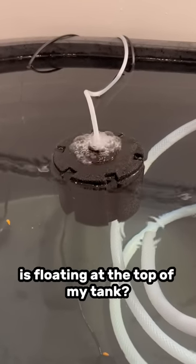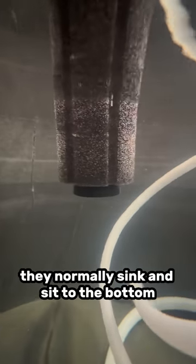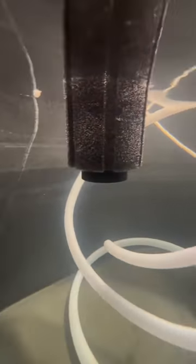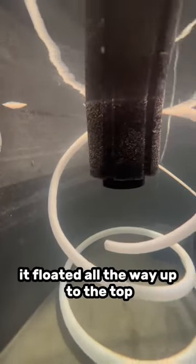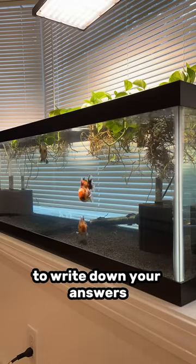Do you know why this sponge filter is floating at the top of my tank? They normally sink and sit to the bottom, but after I changed the water, it floated all the way up to the top. Can any of you guys guess why this happened? I'll give you a couple seconds to write down your answers.